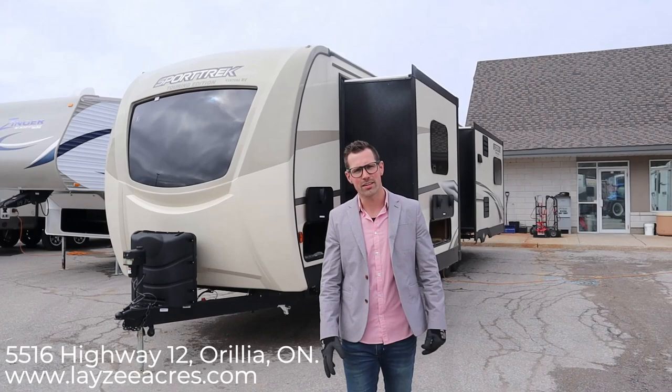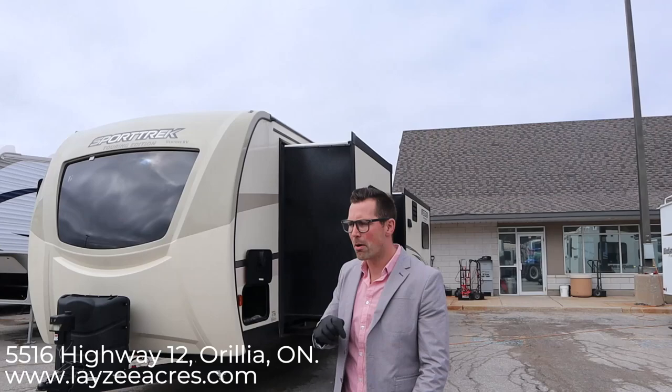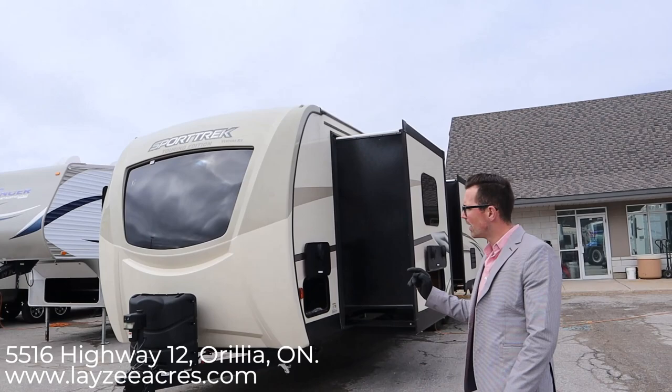Hey guys, I'm Josh from Lazy Acres. Thank you for tuning in — we're saving the world one trailer at a time. Today we're going to look at the 2019 Venture RV Sport Trek, model number 343 VIK.